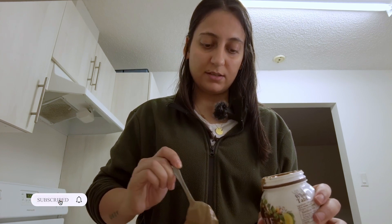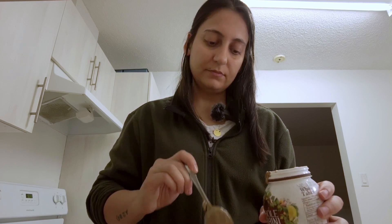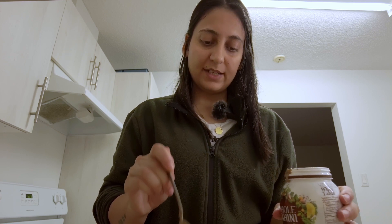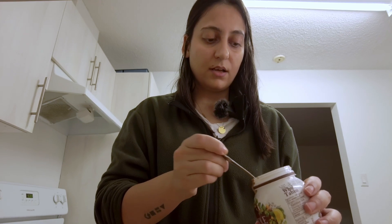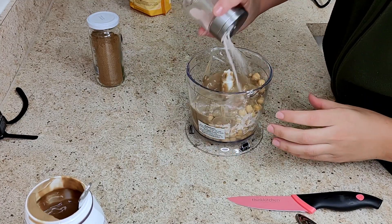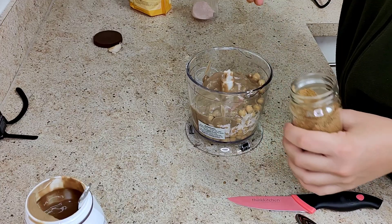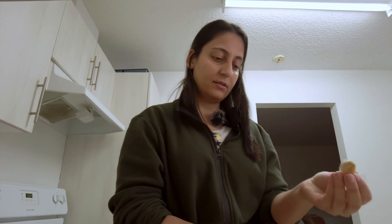Tonight for dinner we're making some fish, and if you didn't know, when eating fish it's good to consume tahini — the sesame — because it's good for dealing with mercury. Now adding a tiny pinch of cumin and half of this garlic clove.